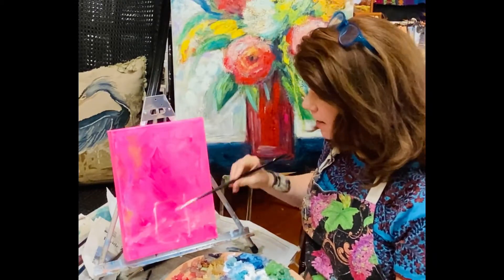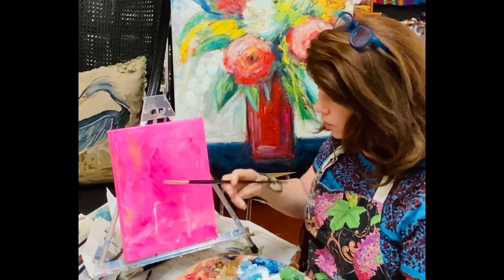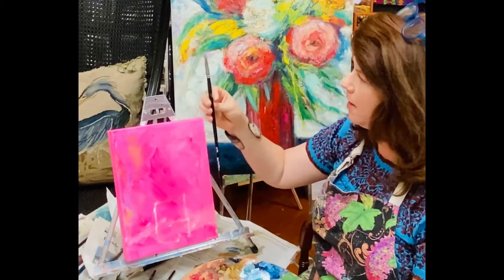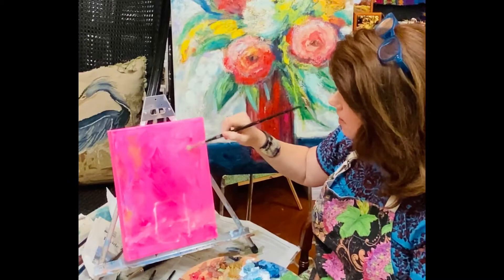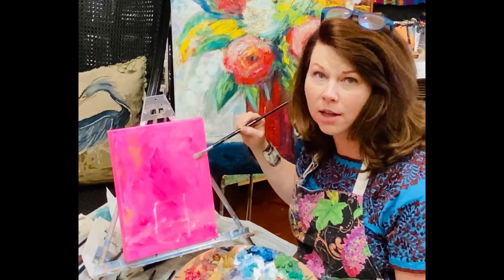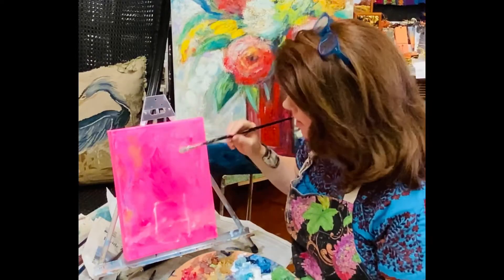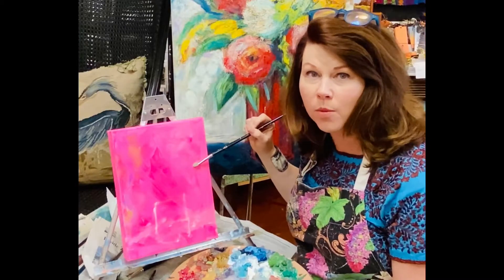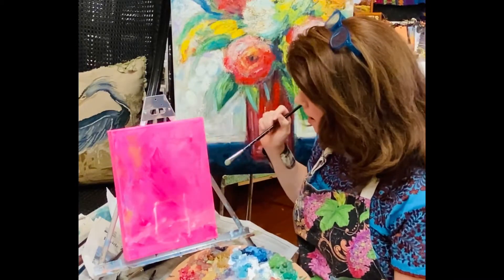I'm going to be using a variety of different brushes. I love the ovals and the mop brushes. These are great for mopping in your backgrounds and swishing out your shapes, just blocking in your color shapes. You want to do an underpainting first. This does have kind of a dirty underpainting to begin with that's ready to go.